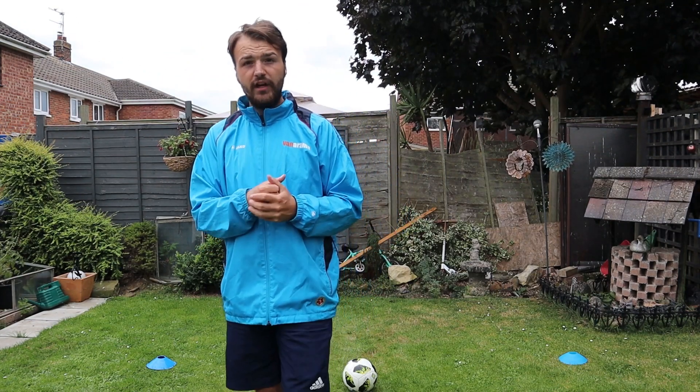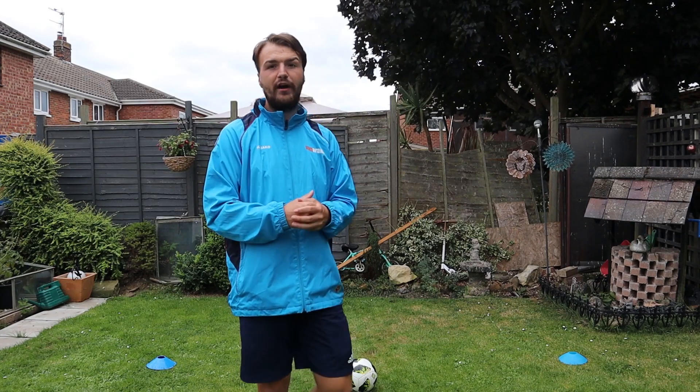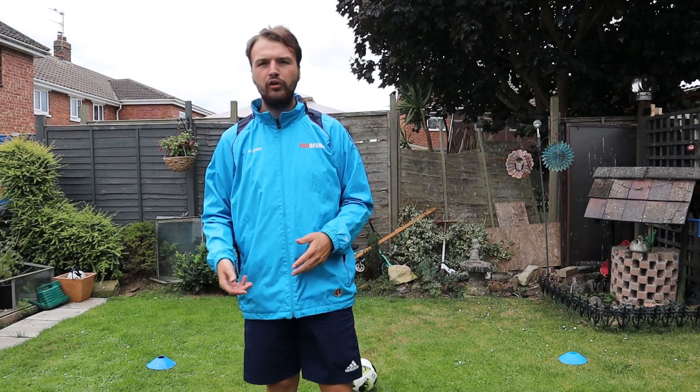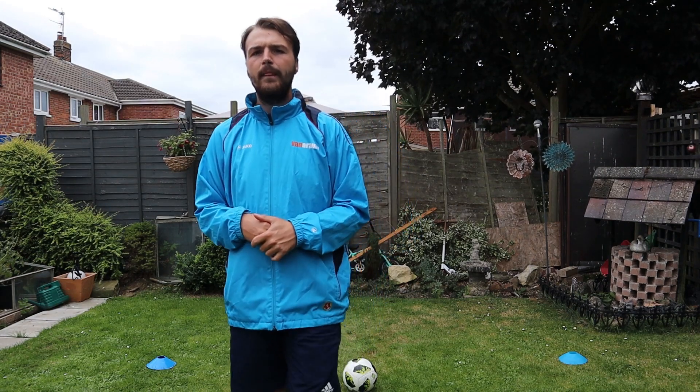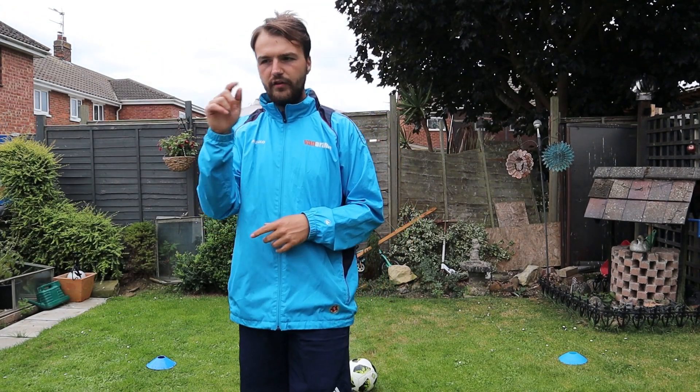That's been Brazil Tech episode four. There's one more episode to come next week - drop us down in the comments what you'd like to see in that episode. Juggling is a controlled part of the game, it just looks good, but it's really good for our ball control. These two games are fantastic for practicing that, so please do have a go at them.